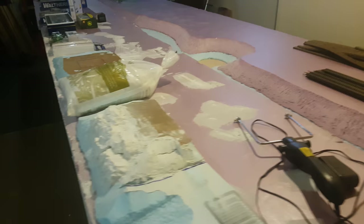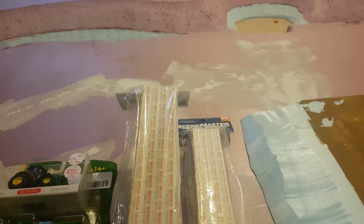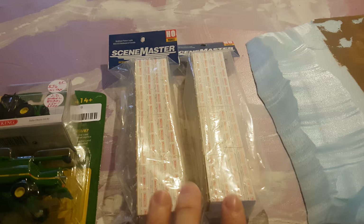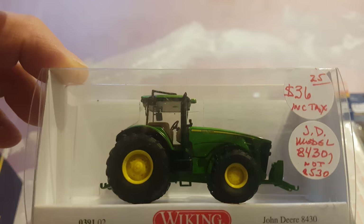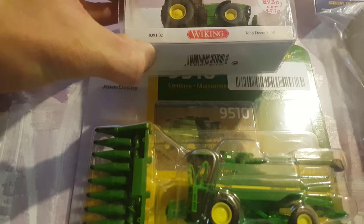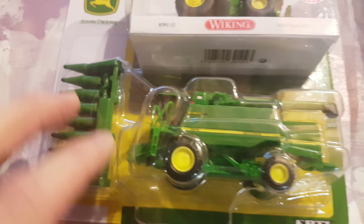I went to a train show not too long ago where I met up with Chris, aka Go Vera Go Home. He had bought some loads for his bulkhead flatcars and had a couple extras, and was kind enough to give them to me — so thank you very much to Chris for that, I greatly appreciate it. At the show I also picked up a John Deere 8430 tractor, which was just released and looks awesome on the layout. I also picked up a 9510 corn header with the combine — can't wait to get that on the layout, but I'll wait until I have some scenery done.